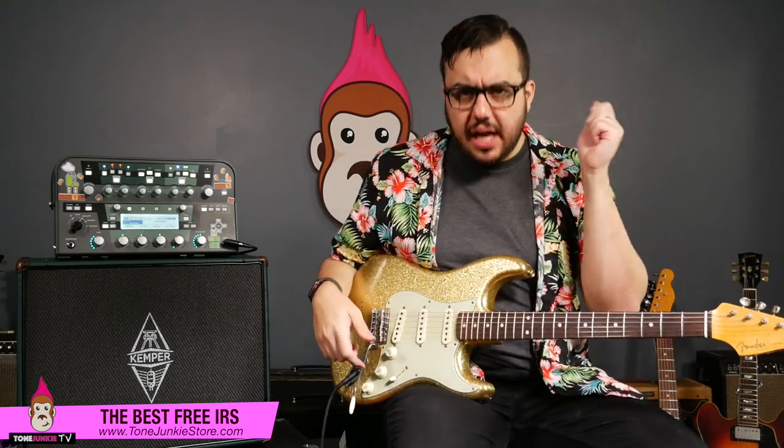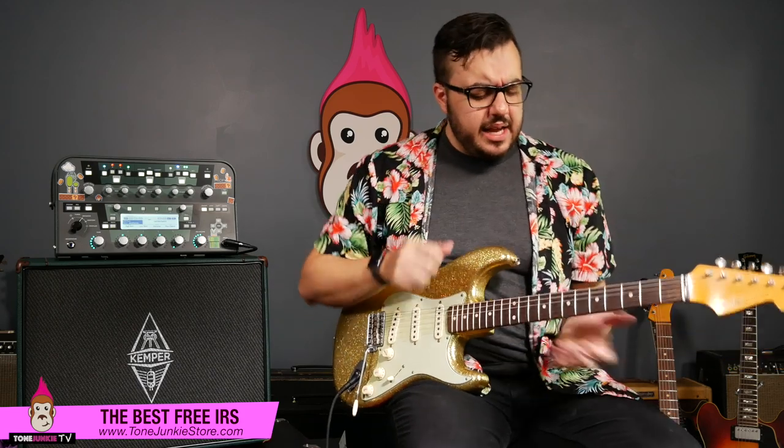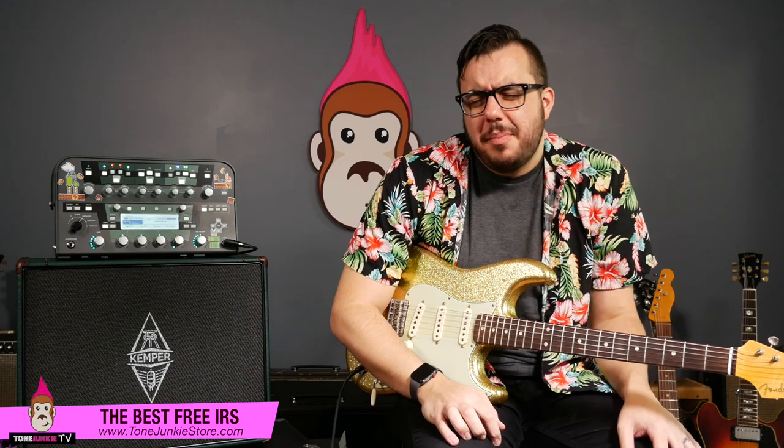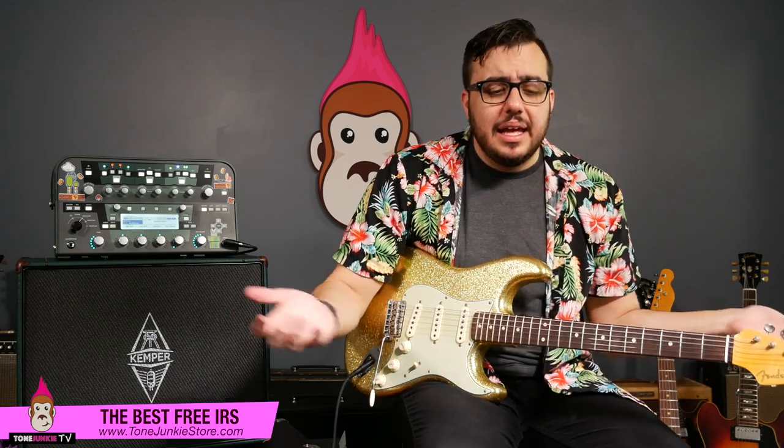It's all there, man. Listen — you're stuck at home. What are you doing? It's time to download the free IRs. Put them on the Kemper, put them on the Iridium, put them on the Helix. Get in there, practice up those licks — woodshed and get some new tones. Nine free IRs — they're my favorite IRs that we're releasing. Why shouldn't you download them? They're free. If you like them, great. If you want to get the whole IR pack, it's 40% off right now as part of the stay-home sale.